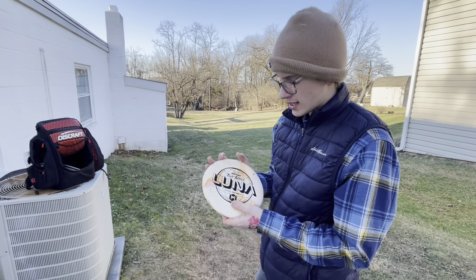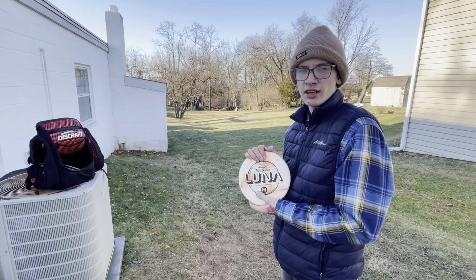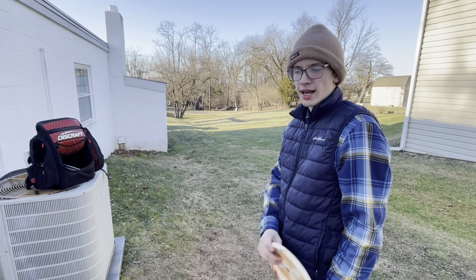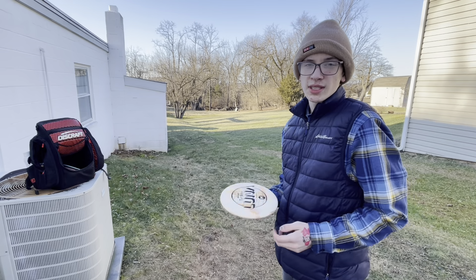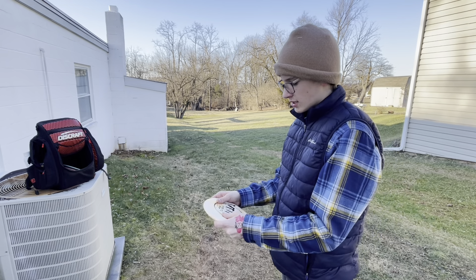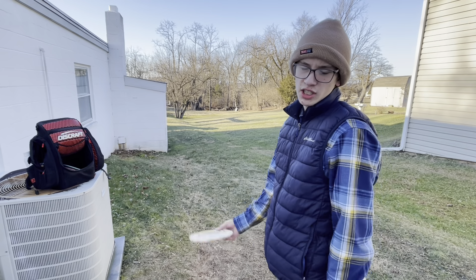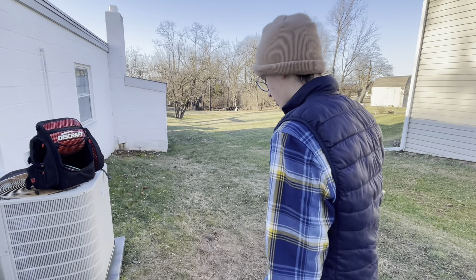Last for the premium plastic, I have the ESP Luna — this is the 2022 Tour Series Luna. I threw the ESP one a good bit last year and I enjoyed throwing it. The ESP is pretty neat. I will say my favorite run is still the 2020 version, but the ESP is still fun to throw. It's always so pretty. This one's really dirty because I lost it in the woods the other day. I'm going to throw this one pretty much just flat, straight at the basket.